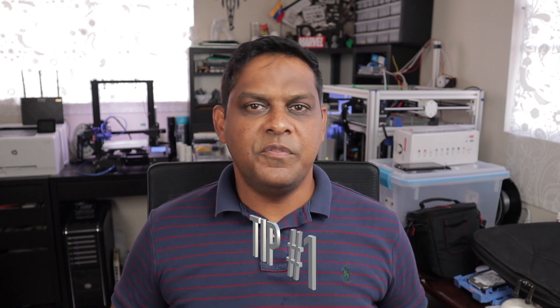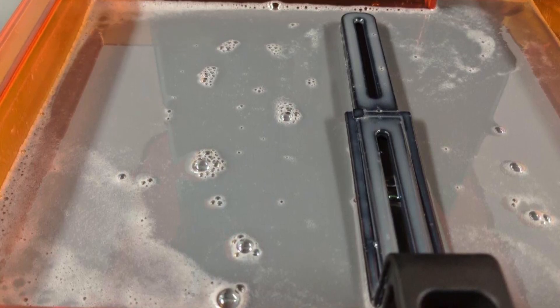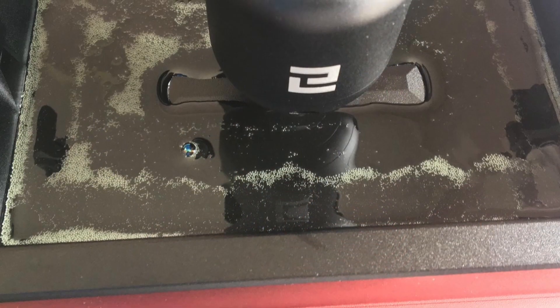Tip number one. The first tip we're going to start with today is how are you dealing with bubbles in your resin? Now in the instructions it advises you to shake the bottle before you actually pour your resin. Now as you would know, when you shake the resin bottle you get a lot of small bubbles, and most of the time that isn't an issue, but sometimes the resin tends to get a lot of bubbles that get under your build plate when you start printing.